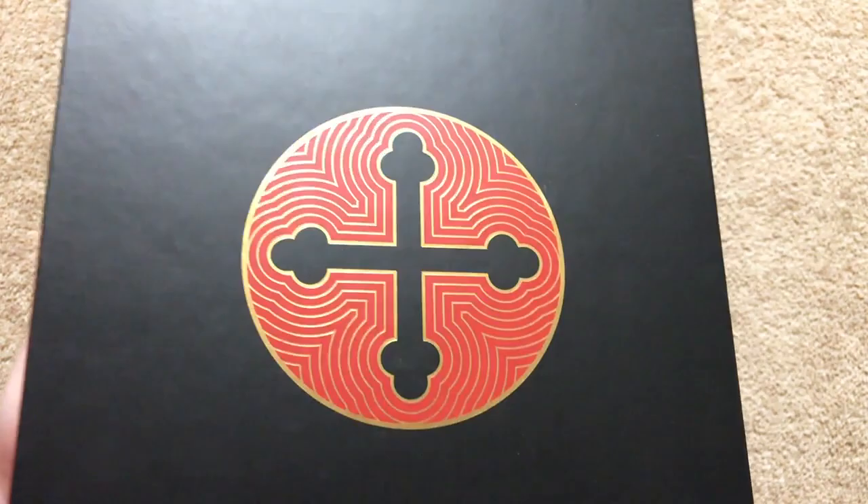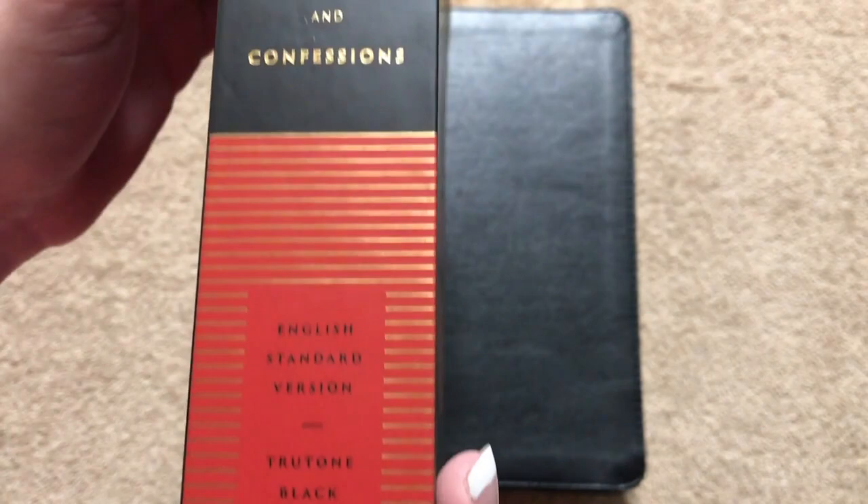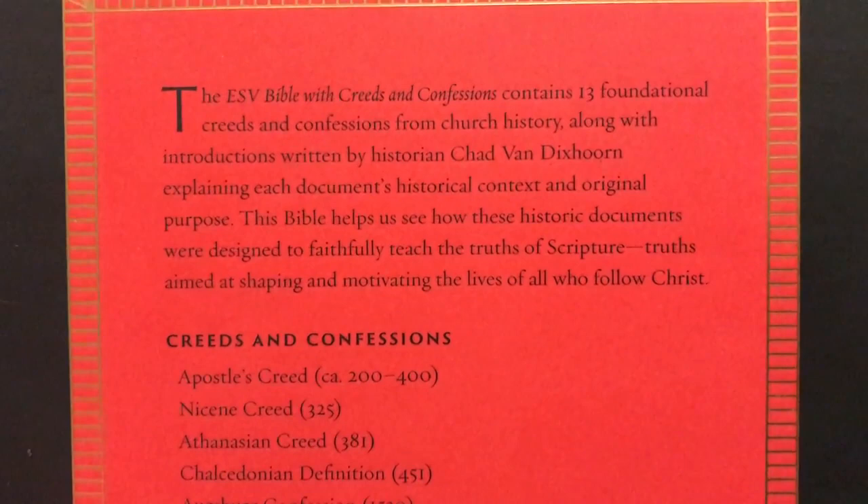Hi everybody, so today I'm going to do a review of the ESV Bible with Creeds and Confessions. This one is going to be in the black True Tone, so it's an imitation leather. It comes in a nice cardboard sleeve. I really like the black, red, and gold they used on here. The spine just reminds me of an old book — whoever designed the packaging did a really nice job.